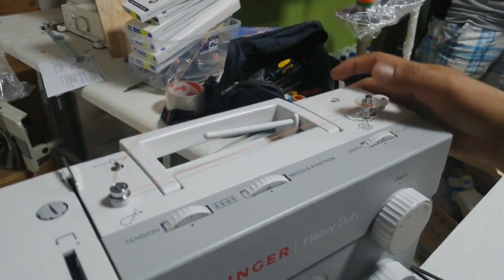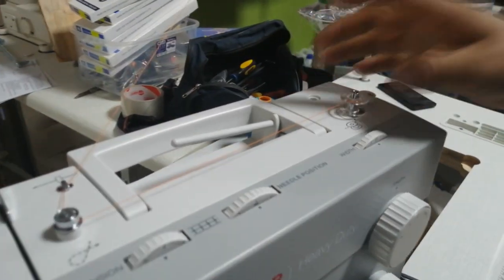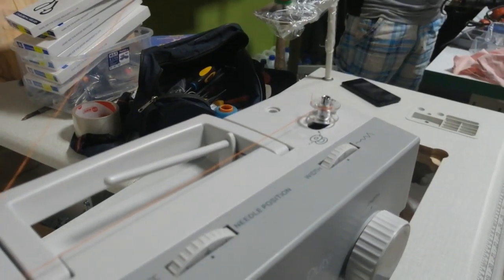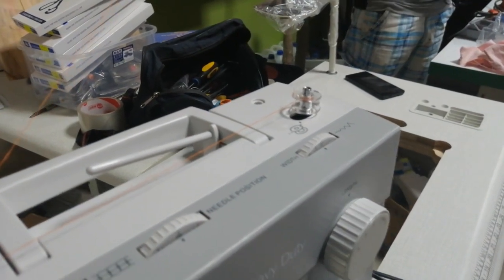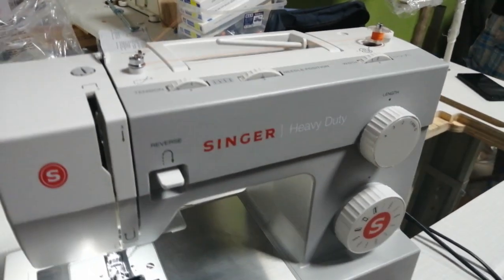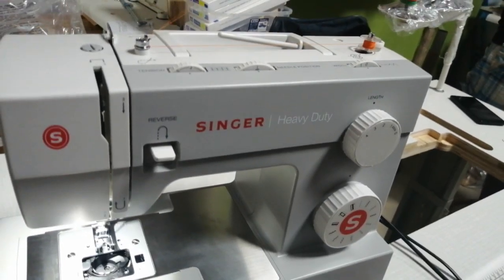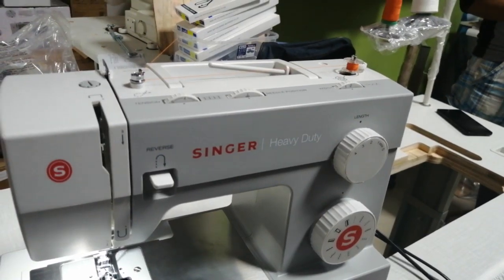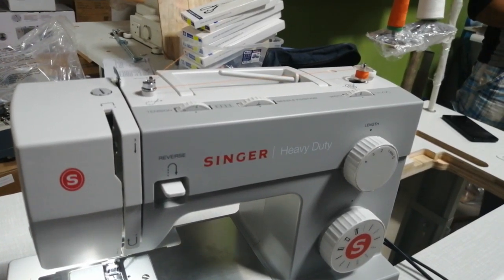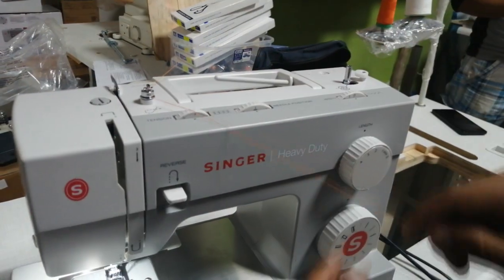Ahí. Ahora esto lo corremos siguiendo la flechita acá. Corremos al lado derecho y automáticamente va a llenar esa bobina. Ahí llenó la cantidad necesaria. Giro nuevamente hacia el lado izquierdo y saco la bobina.